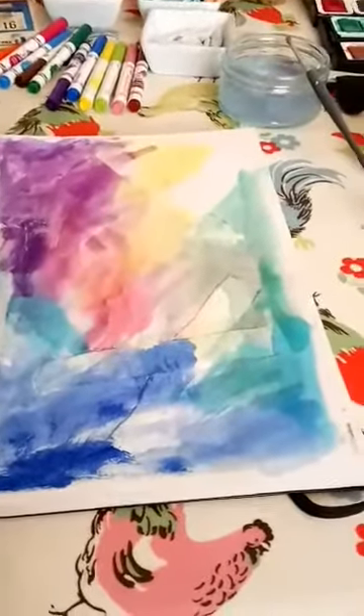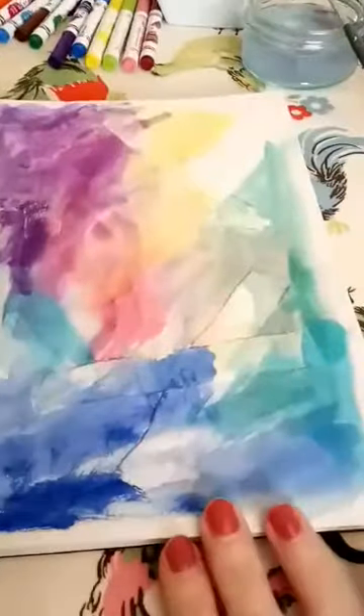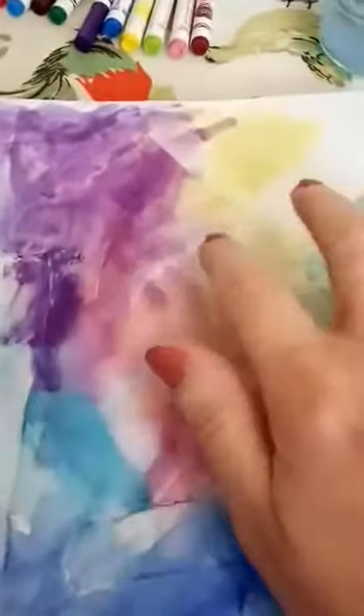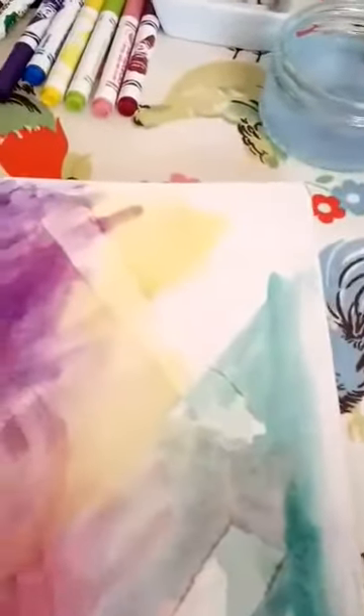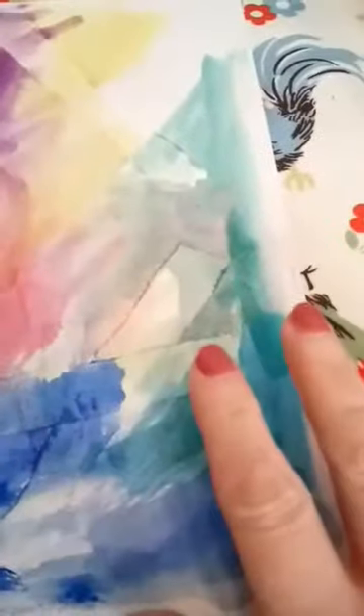The next part of this challenge is to actually start putting colour into your sketchbook. What I've done is I've ripped up some masking tape and placed it onto my sketch pad. I don't know if you can see it clearly there, but obviously when I pull that off there'll be clean paper underneath.